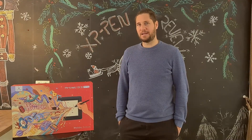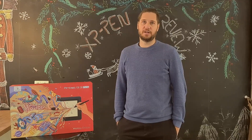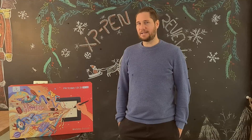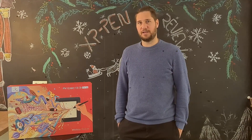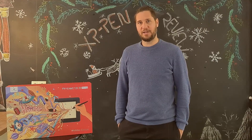The folks at XP-Pen sent me this gorgeous tablet to do an honest review on it, and that's exactly what I plan to do. I gotta say right at the start I'm really, really impressed with it, and I'll tell you why. But first, let's do the unboxing.